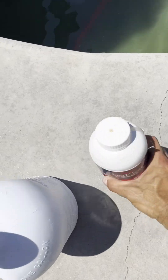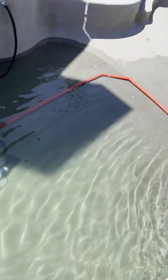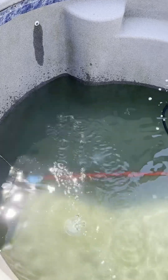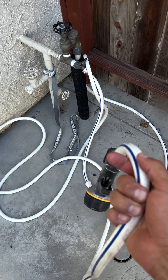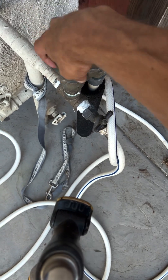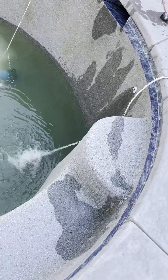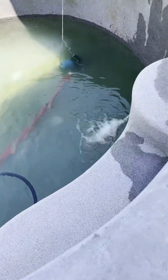I'm also going to add some phosphate remover. I know that this pool typically gets a lot of phosphates in the water. Now we're ready to fill this up. We're going to go ahead and turn the autofill back on — that's going to start feeding the autofill line. We're also going to throw the hose in the water, so we're putting water in both through the autofill as well as through the hose, which should get our water level up as soon as possible.